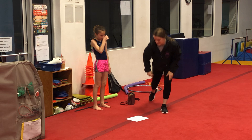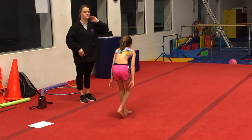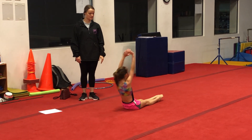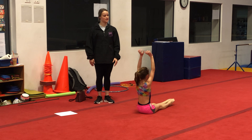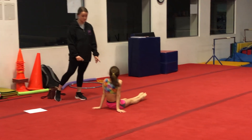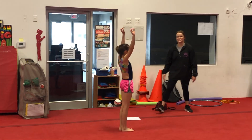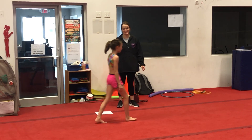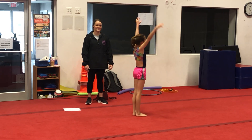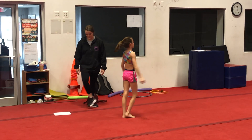The next thing we're going to do is some candlesticks. Just do a candlestick — sit tall. Her butt goes in the air and her feet towards the ceiling, and sit. And candlestick, sit tall, butt in the air, feet to the ceiling. If they're more experienced, they can try to roll to stand. So candlestick, then rock and roll to stand — tuck your knees and stand. This one's actually pretty hard if you're new to gymnastics.